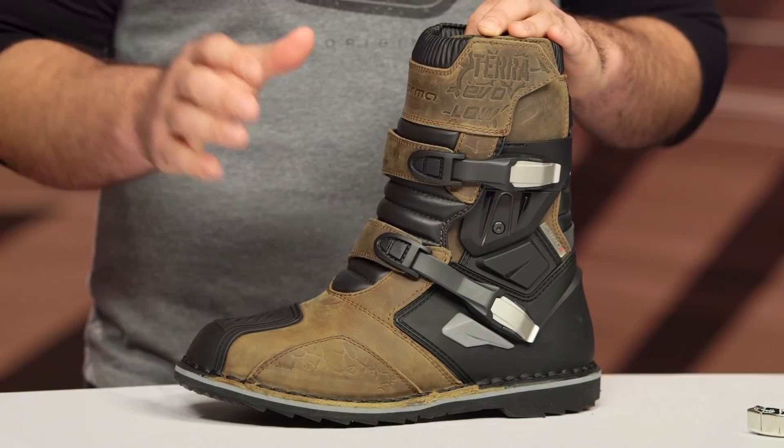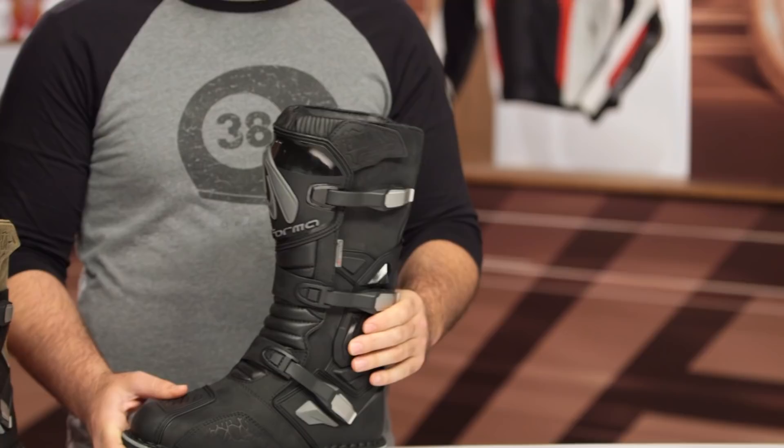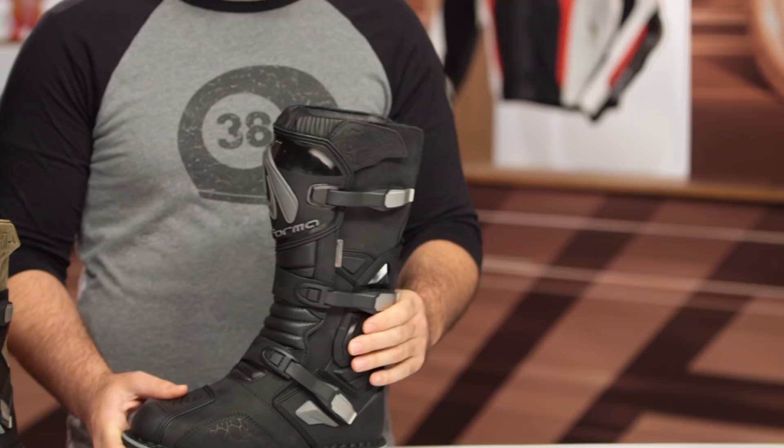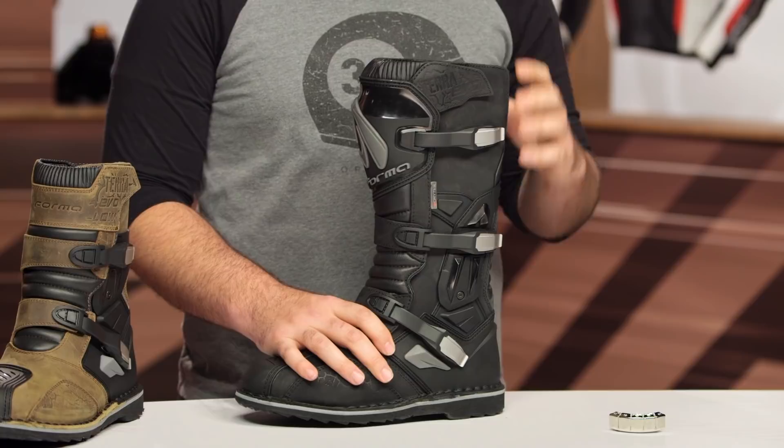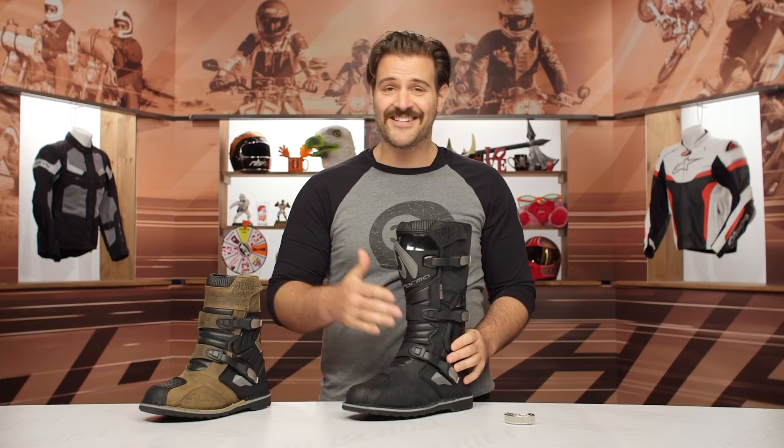If you take a look at the tall boot, one of the gripes I have is that it's not a hinge system, and for as tall as this bracing system is, you can still see that it's not as rigid as I'd like it to be — it begins to give you a little bit of flex. It is definitely more rigid than what we're seeing with the Adventures, but you're taking a $60 price point bump over the Adventures as well, so you're now getting into that $340 range, and there's a lot of boots competing around this price.